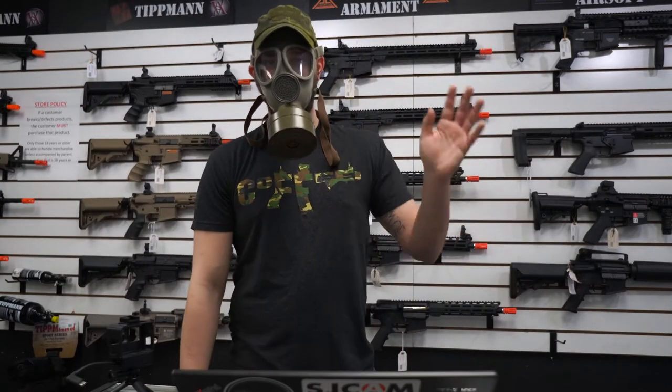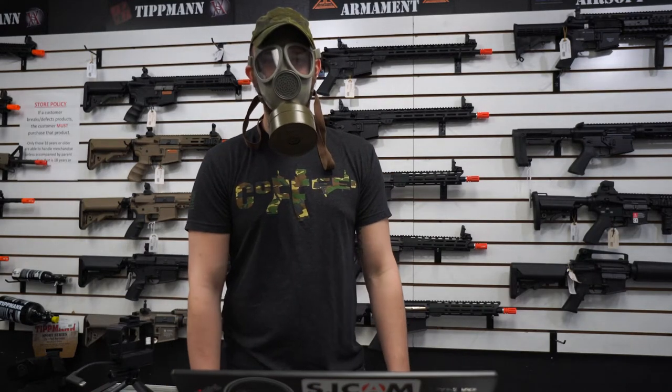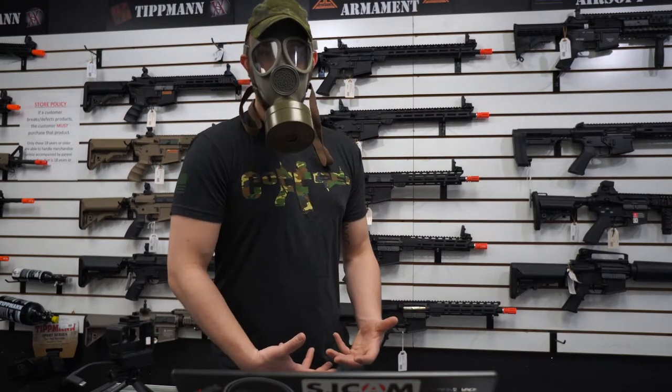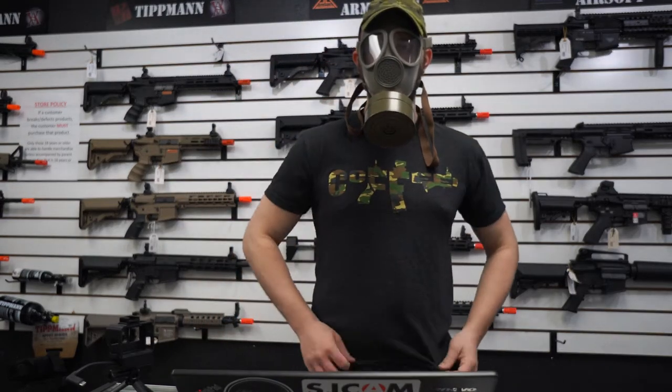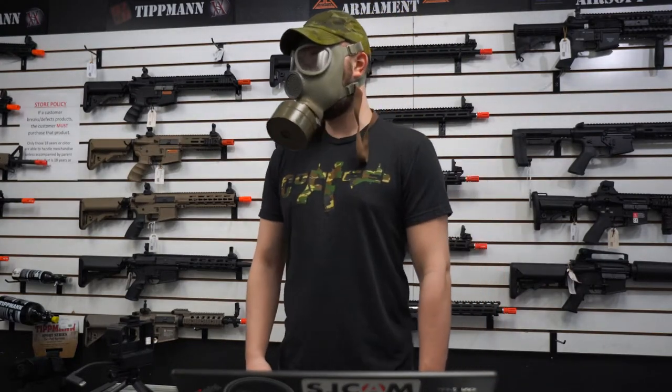Good morning everyone, Jeff from the Airsoft Headquarters here. I got a gas mask on — at least to keep me a little bit safe, you know, because people are buying hospital masks, so let's get the gas masks.